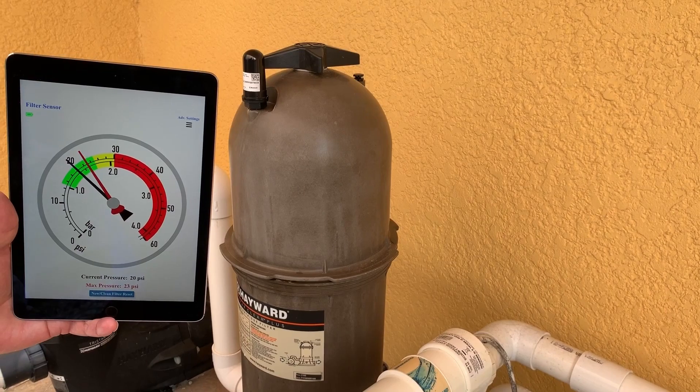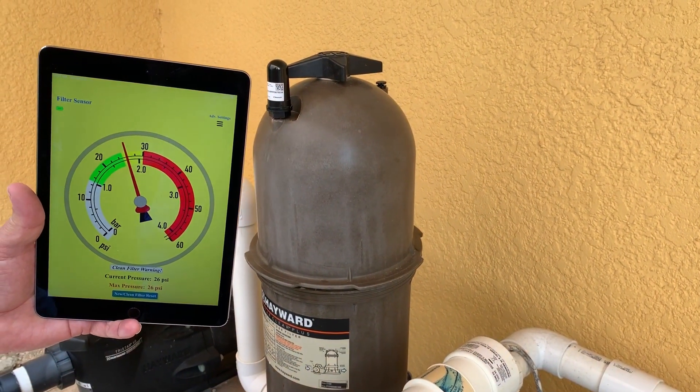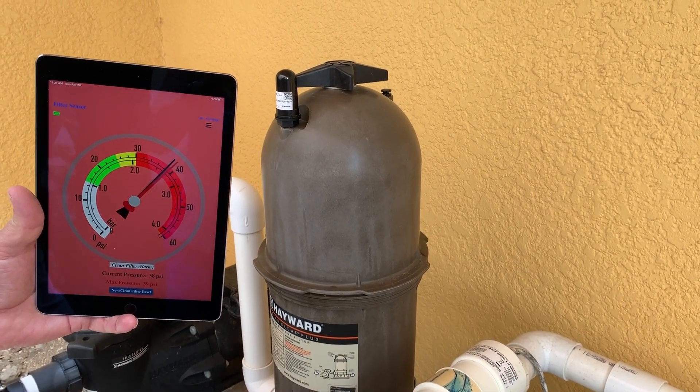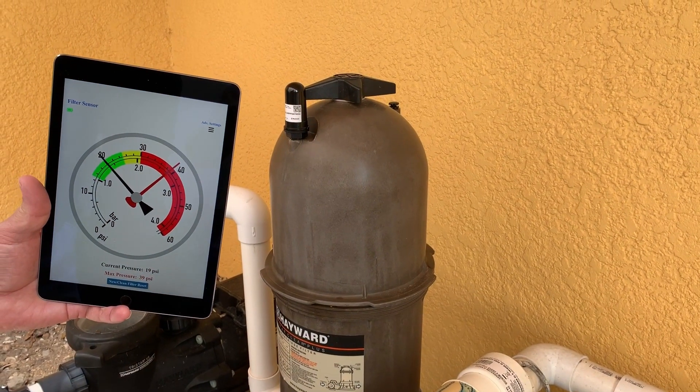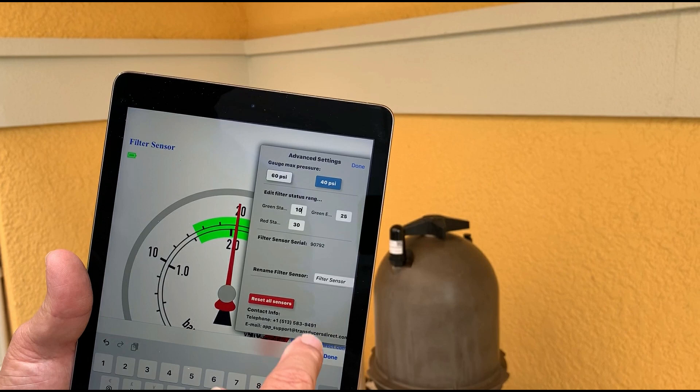This is a simulation of a pool filter that is clogged. In this instance, the maximum pressure is 39 psi and the current pressure is 38 psi. This indicates a dirty filter. Consequently, you will receive the clean filter alarm.